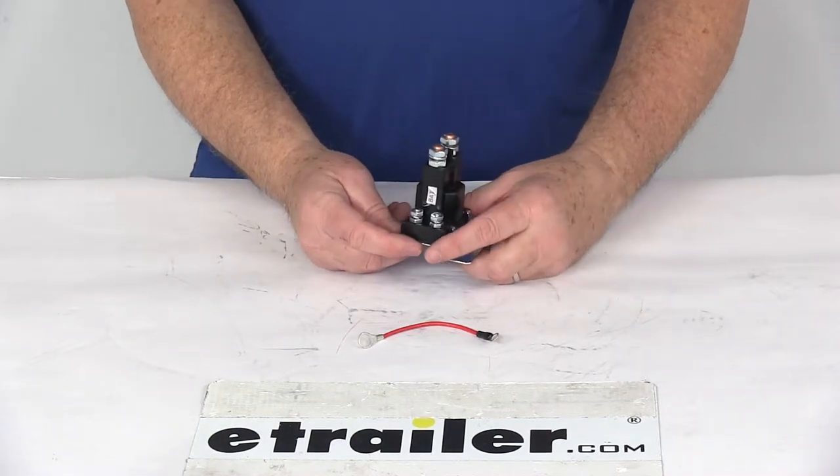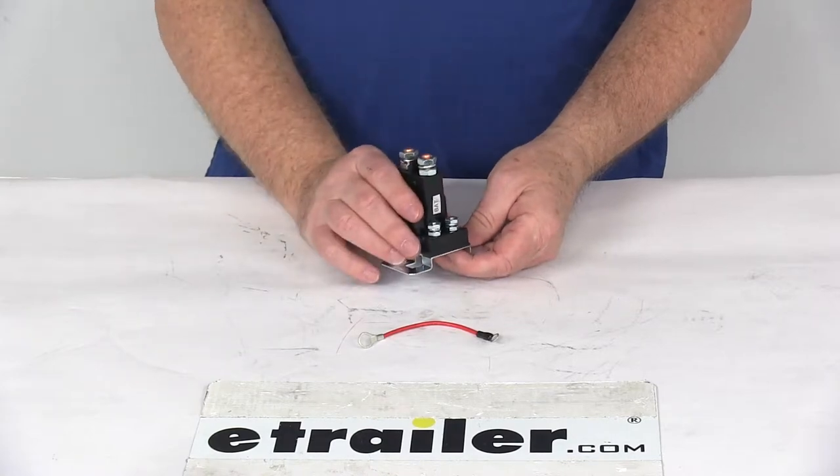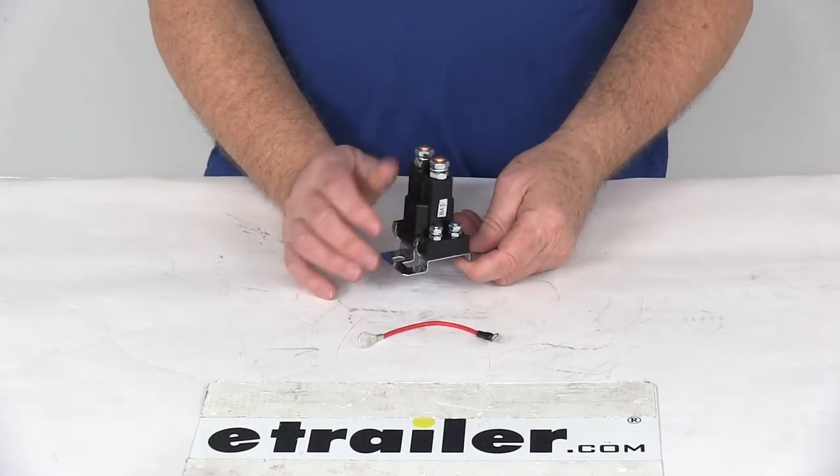Today we're going to take a look at the replacement relay for the cable hydraulic systems on the Western snowplow. This part will replace the relay for the cable hydraulic systems on the Western snowplow.